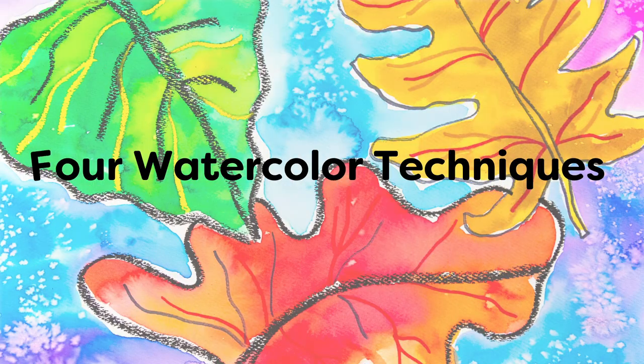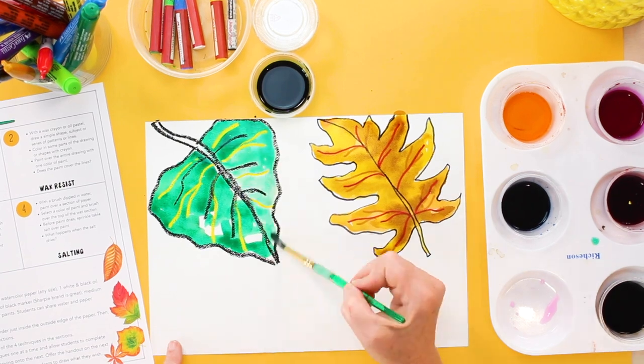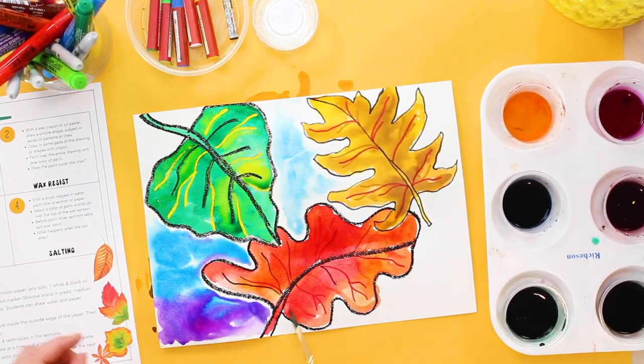Hi everyone! This is Patti from Deep Space Sparkle. This week we're exploring four really simple watercolor techniques that every student should know. If you're anything like me, you love the look of watercolor paints, but maybe you don't know which technique is right or age-appropriate for your children or your students. So that's what we're going to learn today. By the end of this video, I'm going to show you four techniques that any kid at any age level can do to create really beautiful art.